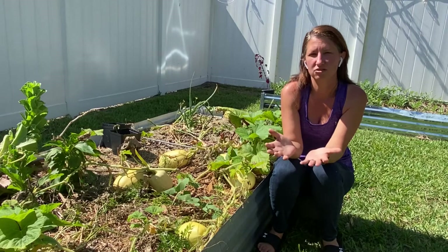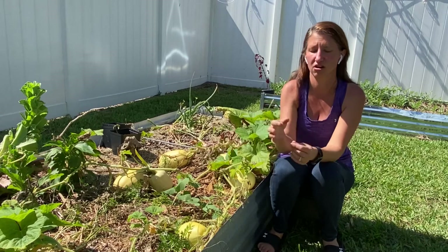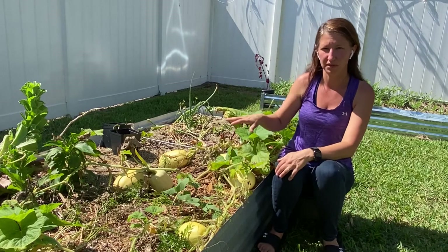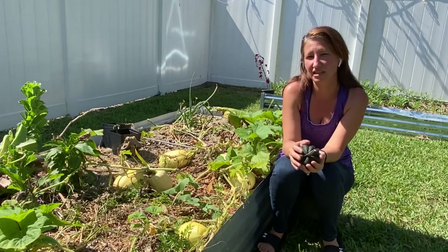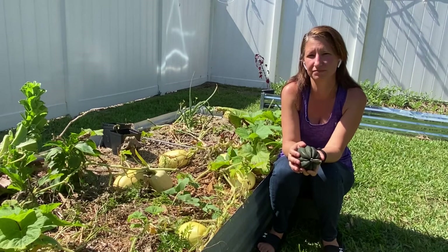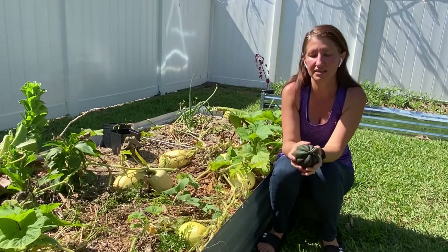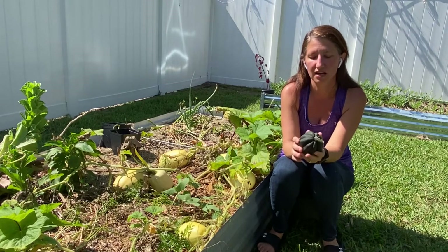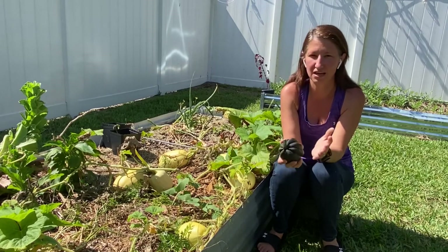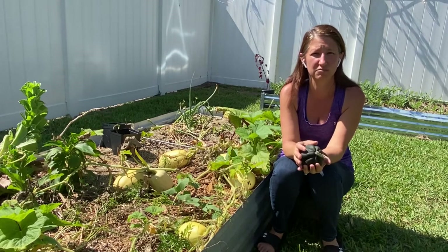A lot of people say you should direct sow your squash into your garden, and I did a test — I direct seeded and transplanted. I wanted three plants of each variety, so I direct seeded three and put three in trays to see which would do better. They pretty much behaved exactly the same way. The one caveat is that if you start them in trays, you need to get them into your bed within three — no more than four — weeks. If they get too big, the transplant shock will be too much for them to handle.